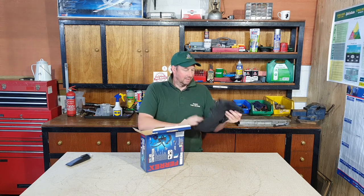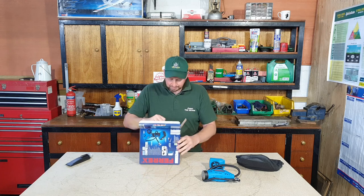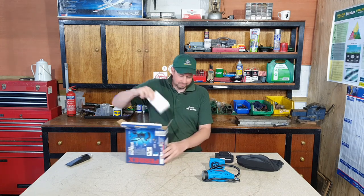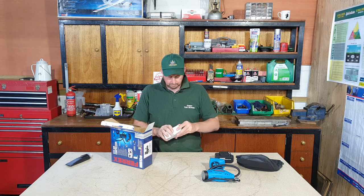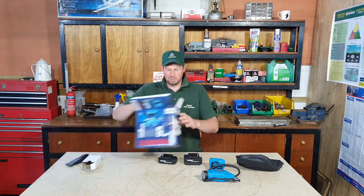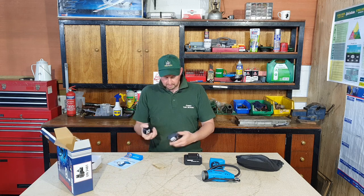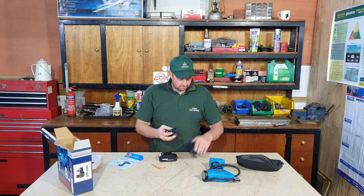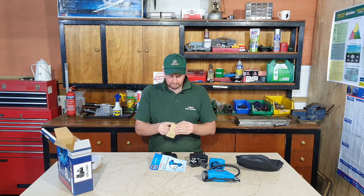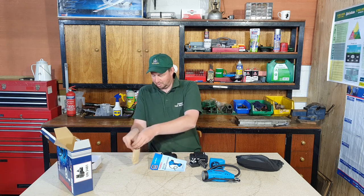First thing out is a carry case - that's always handy. There's the mini air compressor itself, that must be the battery charger, and here's the battery itself. There should be some instructions - oh, and some other bits and pieces. There's the plug for the battery charger, an instruction book, and a mystery package - all right, three adapters in there, so I'll put those away so I don't lose them.